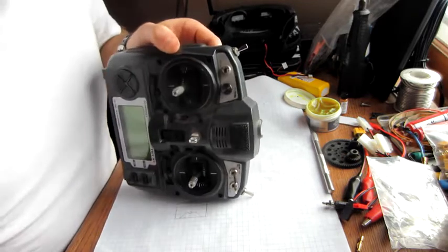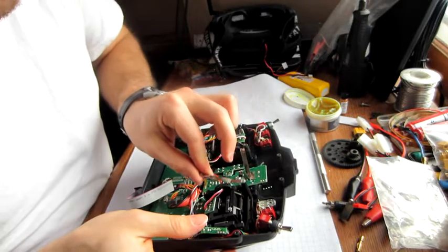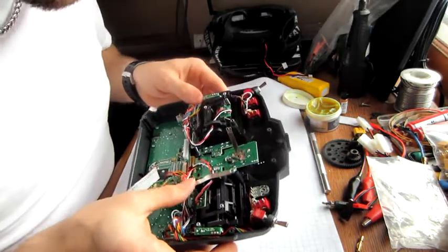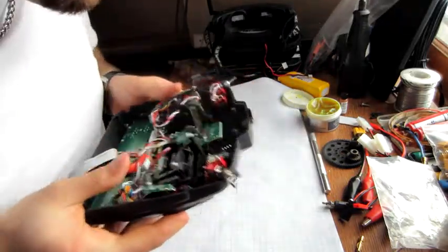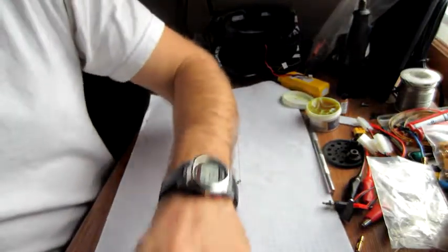These screws are just in plastic, so don't tighten them up too much. Put your throttle tensioner back on — assuming you haven't lost it, which I have.